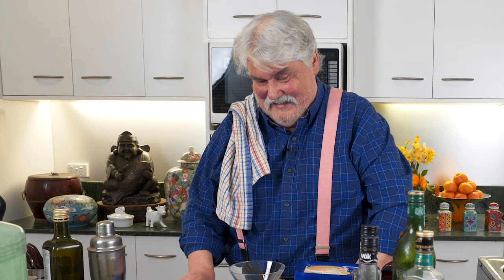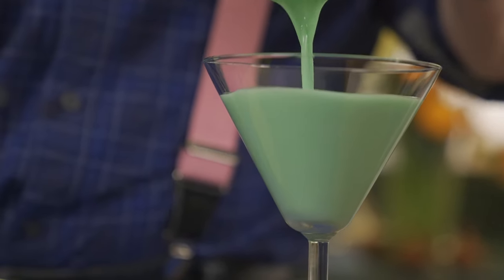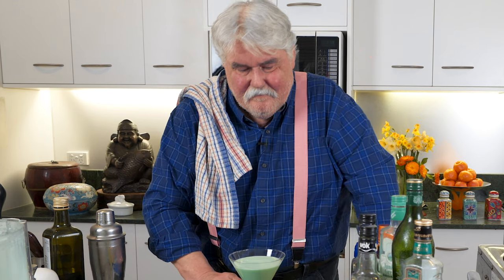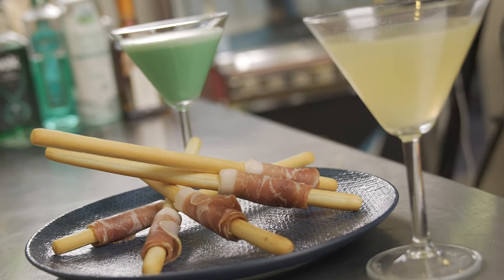I'll whiz it up — a blender would be better but I've got a processor, so that'll have to do. One thing you can say about it: it's very green. When I first started in restaurants, these and Brandy Alexanders were the women's drinks — men drank beer. Anyway, looking very green. Actually, that's all right — it's not too sweet because of the ice cream. I've done some grissini with prosciutto to go with it, because you need something to eat. I could actually drink that.